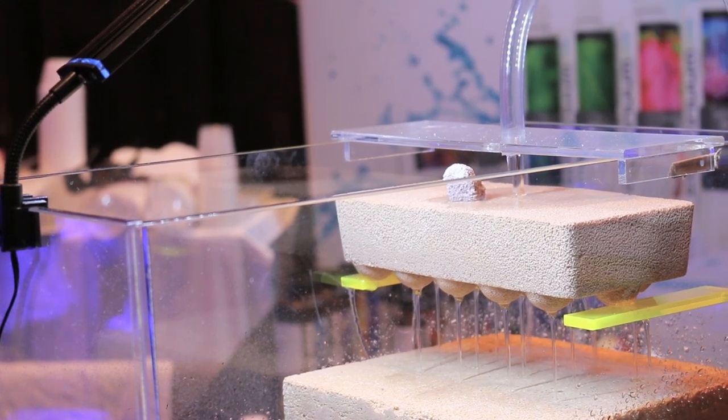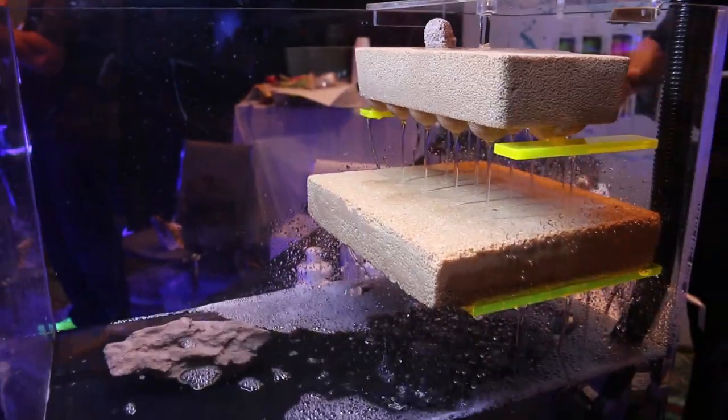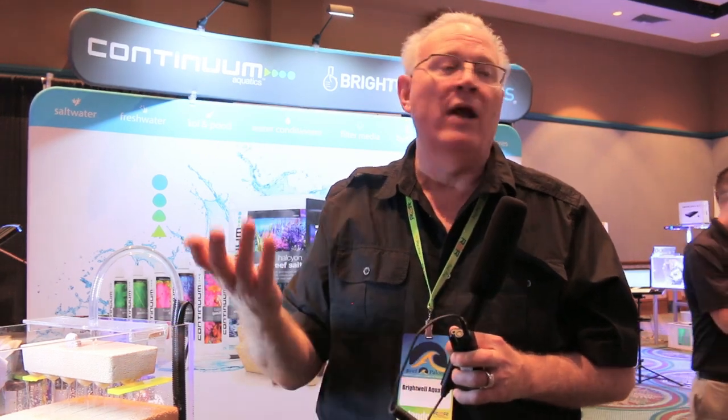A cube will stay wet for approximately a day and a half, and a brick will stay wet for approximately three days. This is important because your bacteria don't die if you have a power outage — so you don't have to re-cycle the system. Most marine systems take 30 days to several months to fully cycle, and if your bacteria die you risk crashing your tank. With these bricks, just leave them in air and as long as they're not dried out by something like a hairdryer, the bacteria will remain alive. When power comes back on within a couple of days, you're good to go.